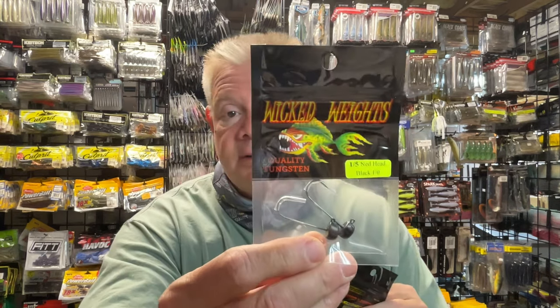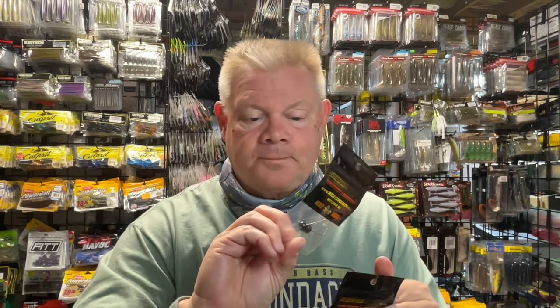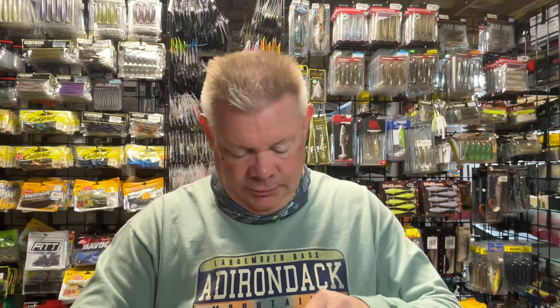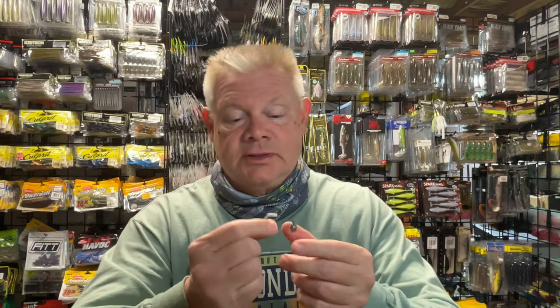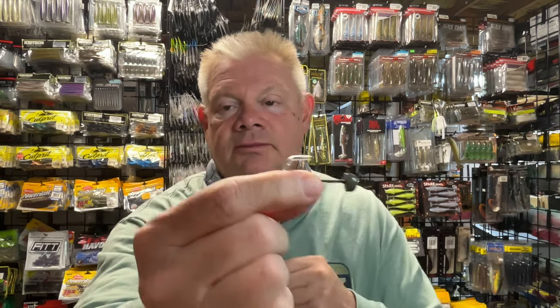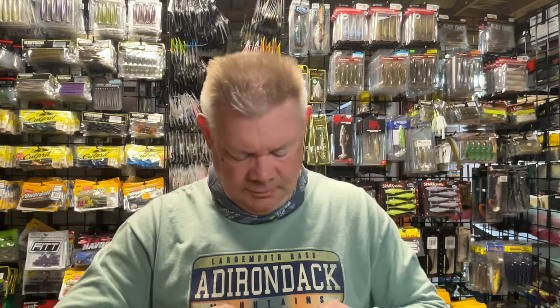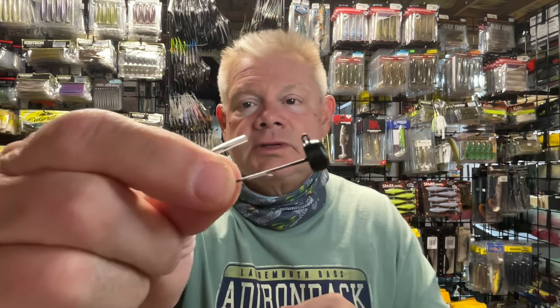I also picked up a couple of the two-packs — the 1/5 ounce Ned heads. Because as I said, I think I lost two or three tungsten Ned heads on the river the other day. So let me grab a couple more tungsten ones. That's the 1/5 of an ounce — and that's black, it's a 1/0 hook. And there's the green pumpkin one. If you guys like throwing tungsten Ned heads, and you're in a state like me where you have to throw tungsten, you can get those from Wicked Weights too. The 1/5 ounce is the size you want. It's got a little cover on there so you don't harpoon yourself taking them out. So green pumpkin head, and I also got the black — I think those are the colors he's got: black and green pumpkin. Which is most of the time what I'm using — black.